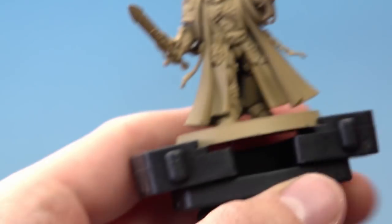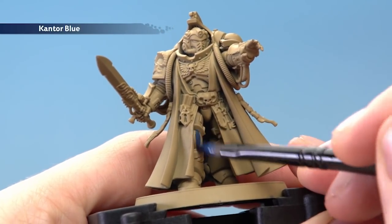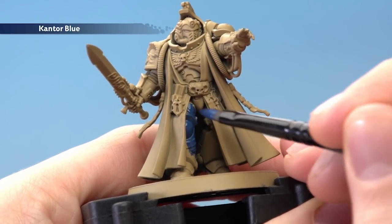What I'm looking to do here is just be really careful around that Zandri Dust, because it's a great starting point for all those robes later on. As you start painting this in, you just need to be careful, and you will need to apply two thin coats as well.